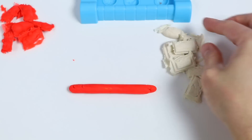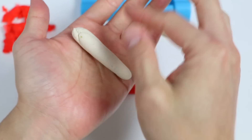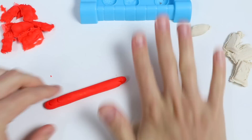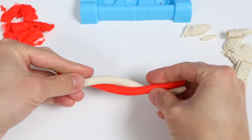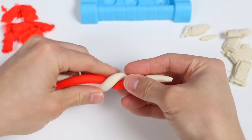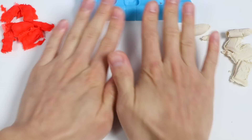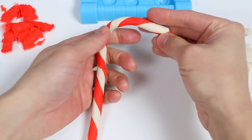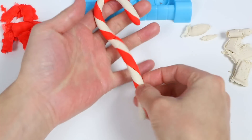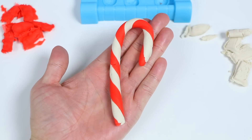Start with red. Now let's do the same with the white candy. We just want to roll these out into thick noodle shapes. There we go. Now let's twist the two colors, and then roll this out again. Perfect! Make a candy cane shape. Awesome! Here's a closer look at our first candy cane.